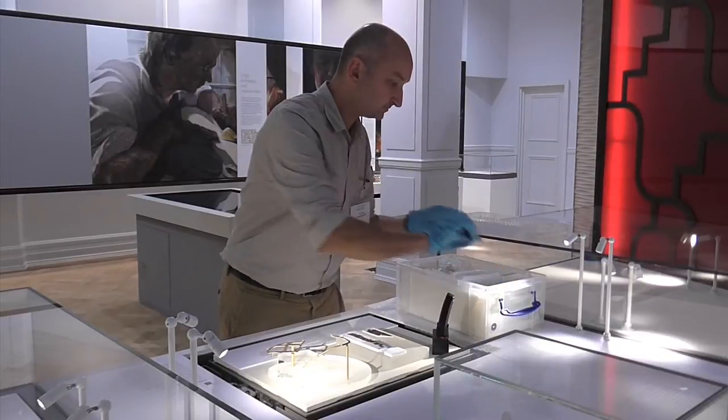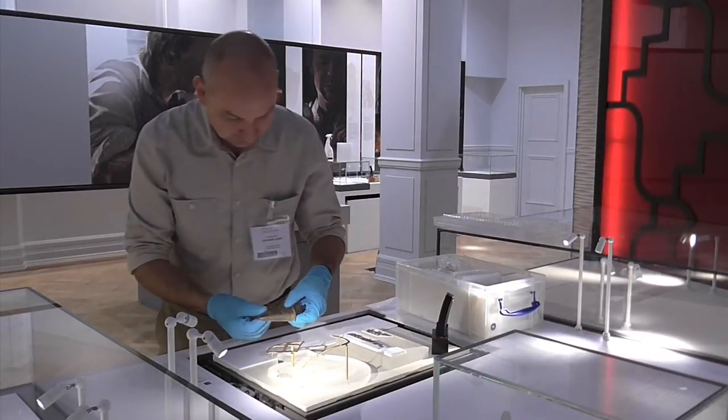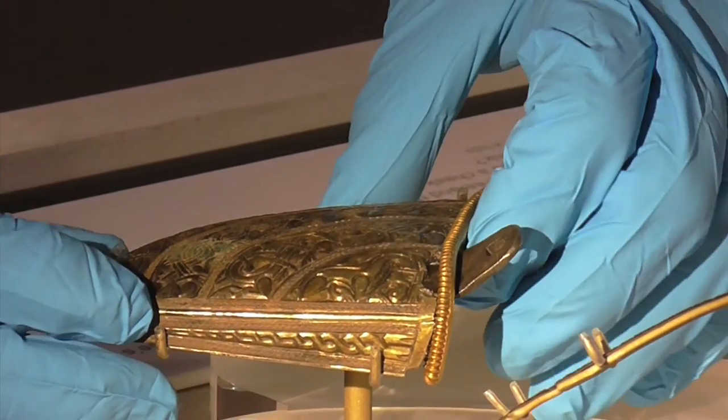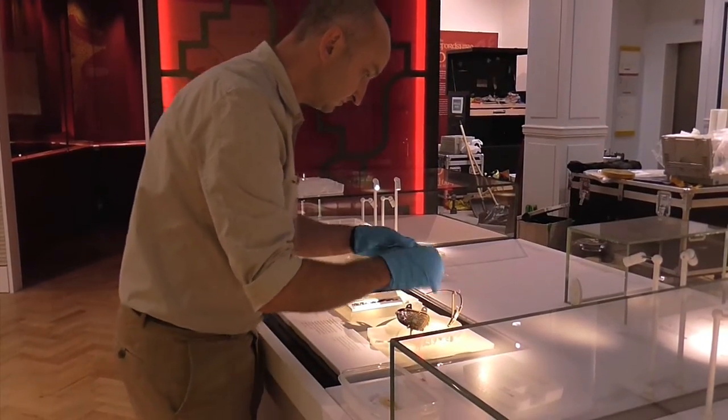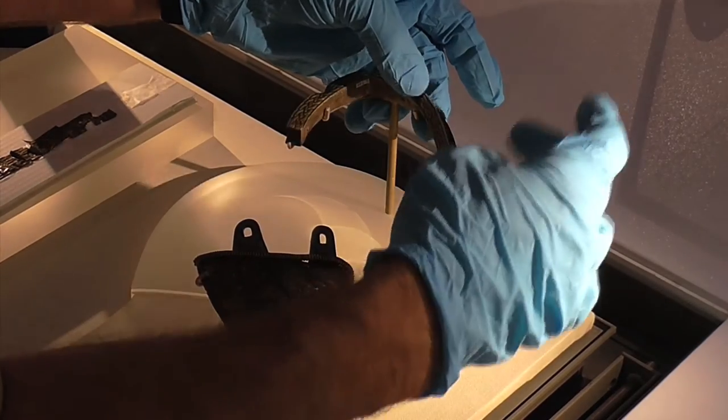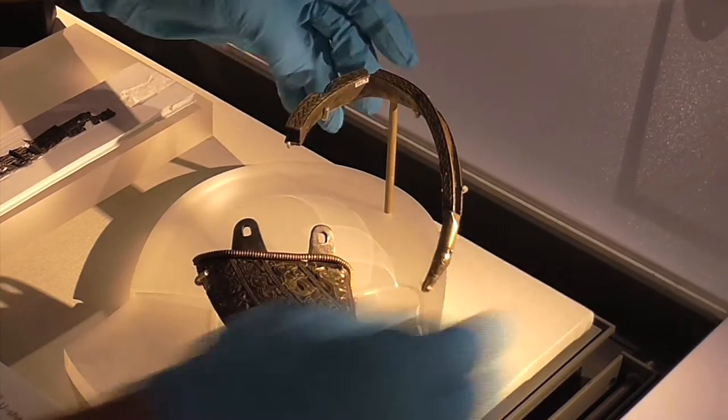The next objects we're going to install are the elements from the possible helmet that we have from the Staffordshire Hoard. What Richard has done to help people understand the objects is he's created a perspex cutout of a head with a helmet on, and then we're going to overlay the cheek piece and the possible strip over the top to give people an idea of what that helmet would have possibly looked like and where those objects would have sat upon it.